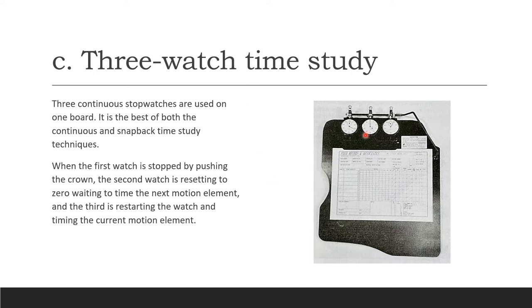The third type is the three-watch time study: three stopwatches attached to a clipboard, used for both continuous and snapback techniques. When the first watch is stopped by pushing the crown, the second watch resets to zero waiting to time the next motion element, and the third restarts to time the current motion element. That's how all three stopwatches work together.